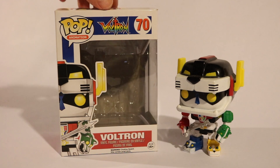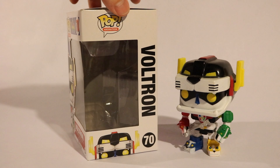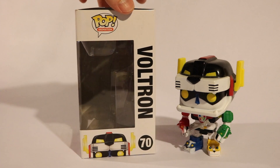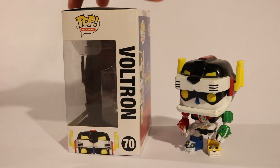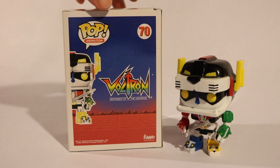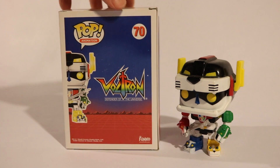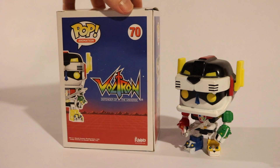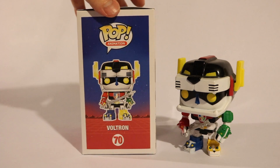I'll just do a little spin here with the box as I'm rambling on, but I had to get it. I was originally resistant to buying Funko Pops because I thought they were — I didn't know how useful they were. They're kind of just a thing, not really anything I was really interested in. I kind of thought they were a waste of money.